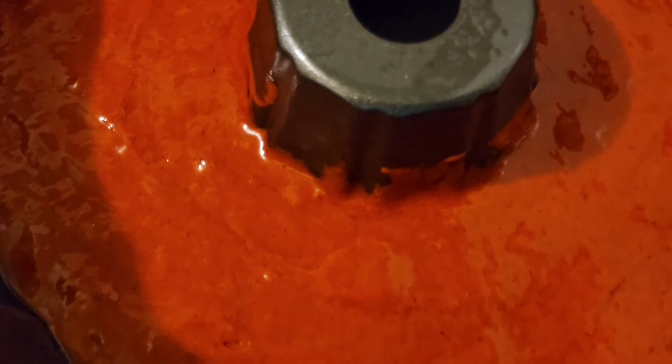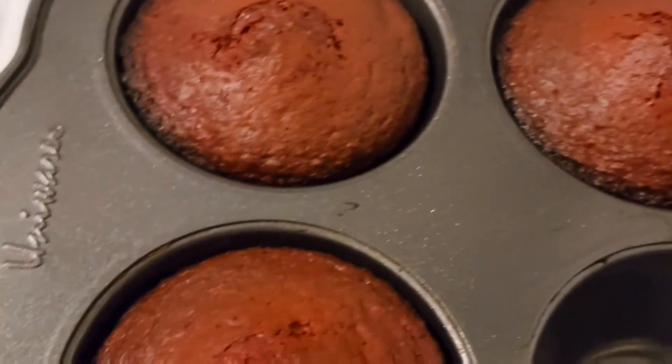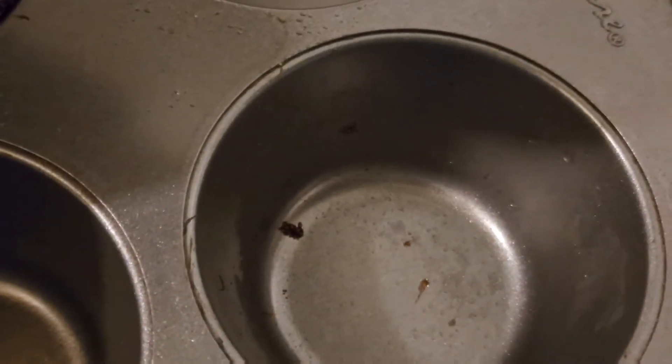Now it's ready for the oven. They are ready and they are very easy to remove from the pan because the pan was greased nicely.